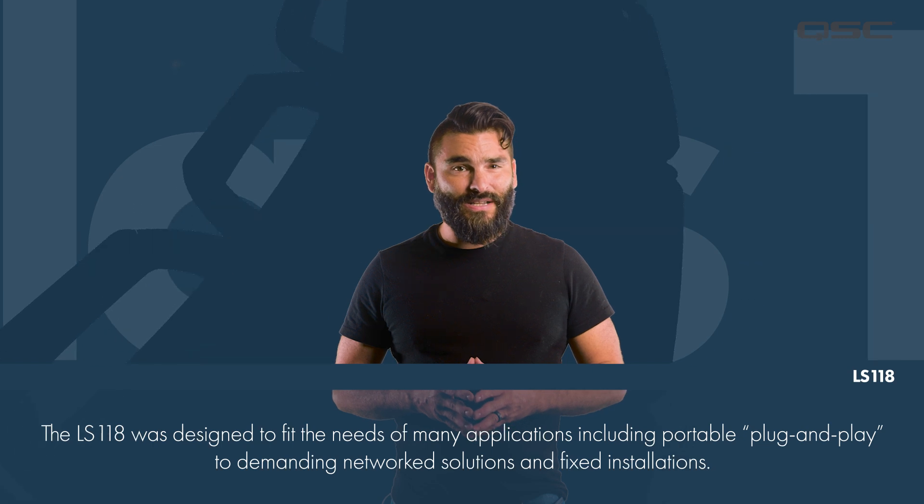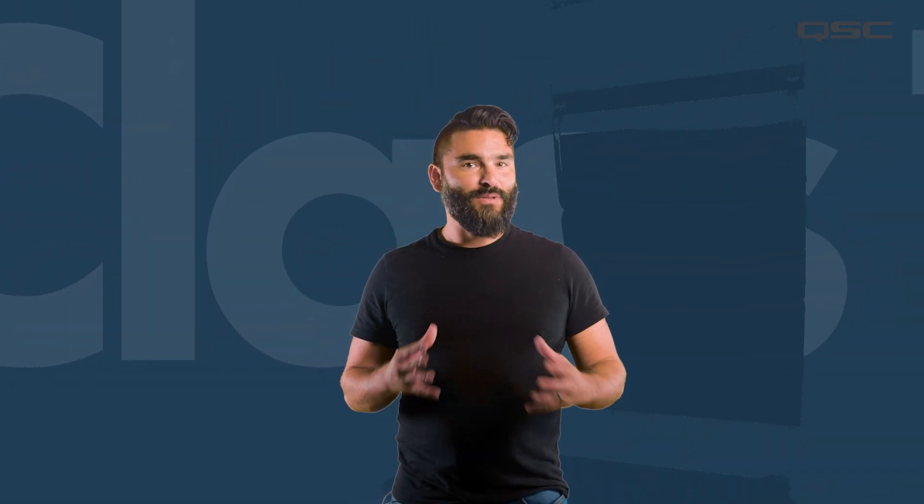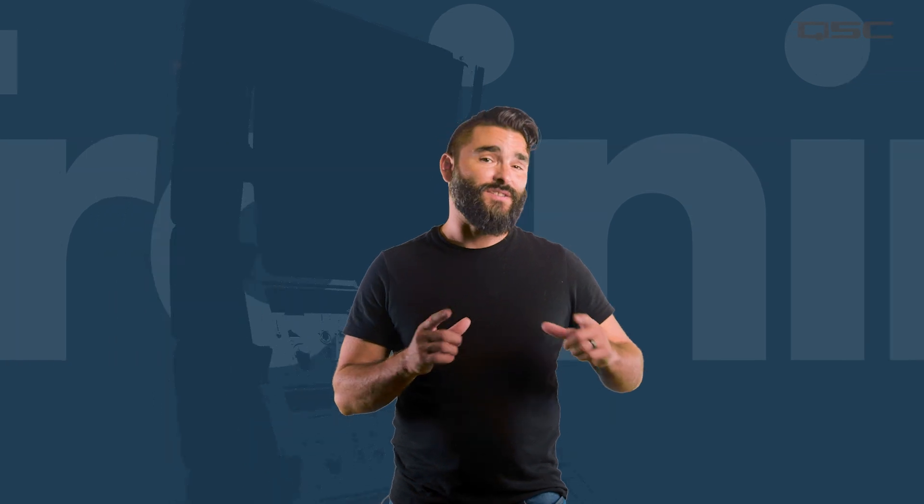Designed with customer needs and deployment requirements in mind, the LS118 is easy to configure and deploy for applications ranging from simple portable plug-and-play setups to demanding networked high-tech AV productions and fixed installations.